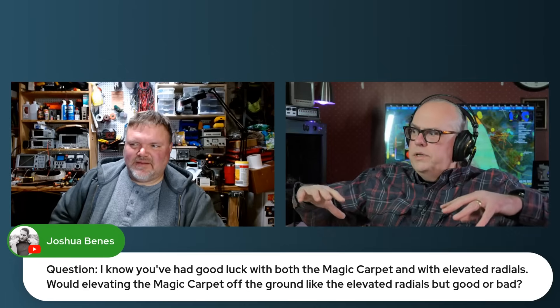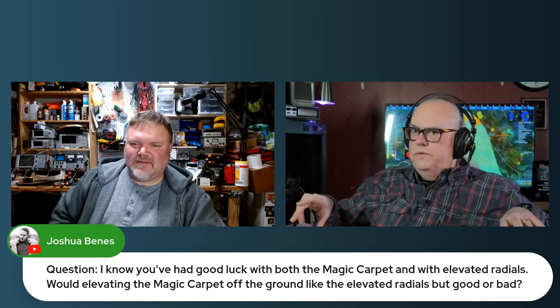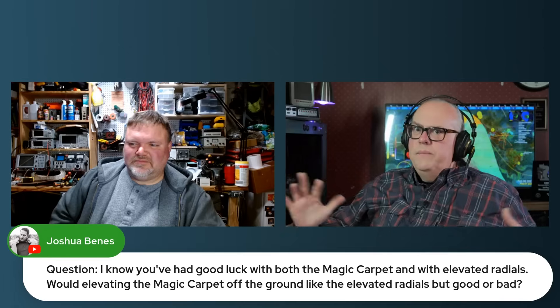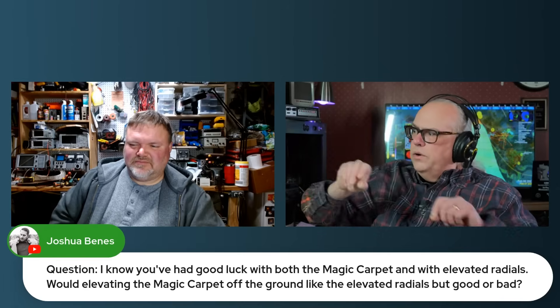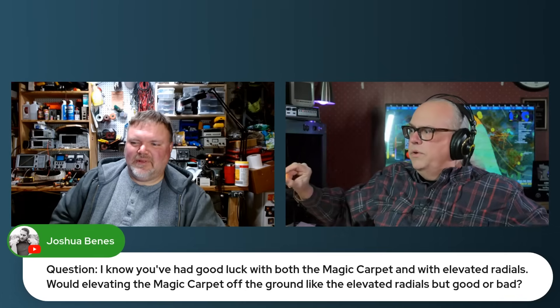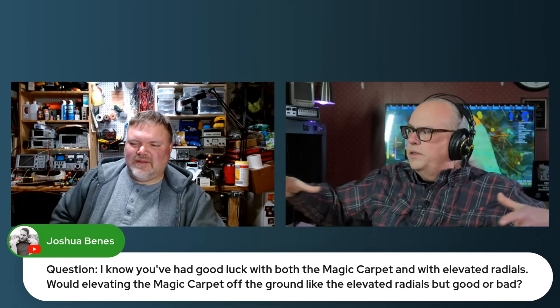All of a sudden, elevated radials are decoupled from the ground itself. So in order for them to do anything, they need to be resonant. If we've got a quarter-wave vertical radiator, we're going to need quarter-wave ground radials, and we're not going to have that with a magic carpet — a Faraday cloth — suspended above the ground.